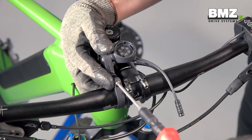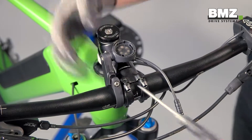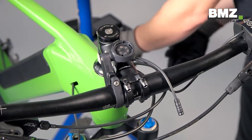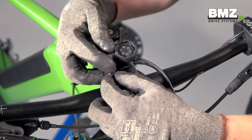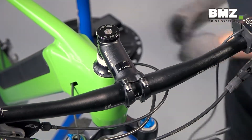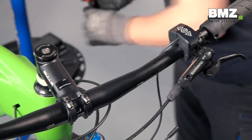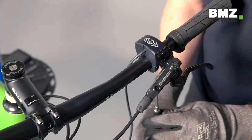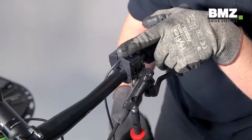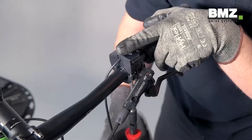You can now unscrew the display mount and remove it from the handlebars. Then you can loosen the remote unit and remove it from the handlebars as well.